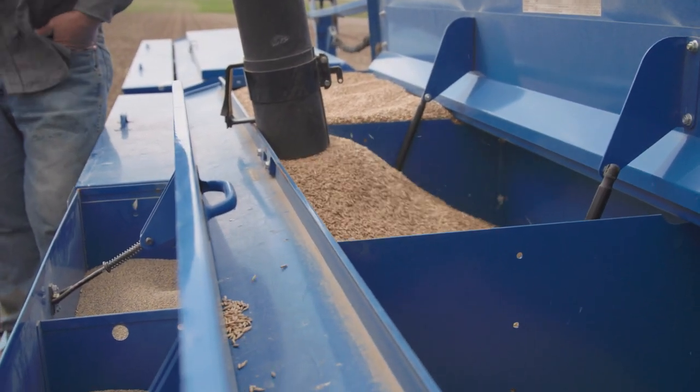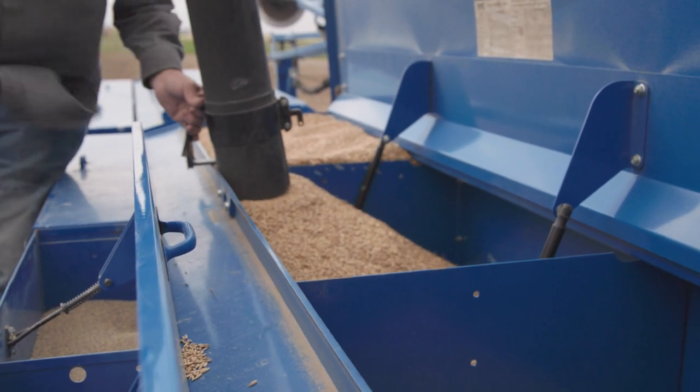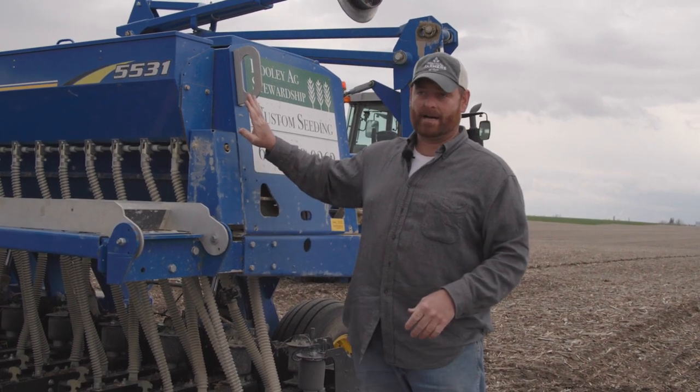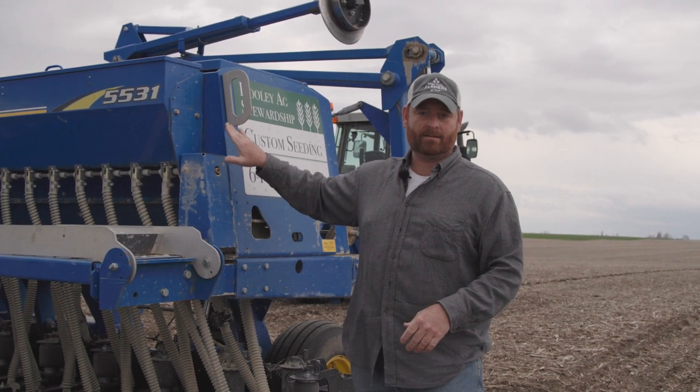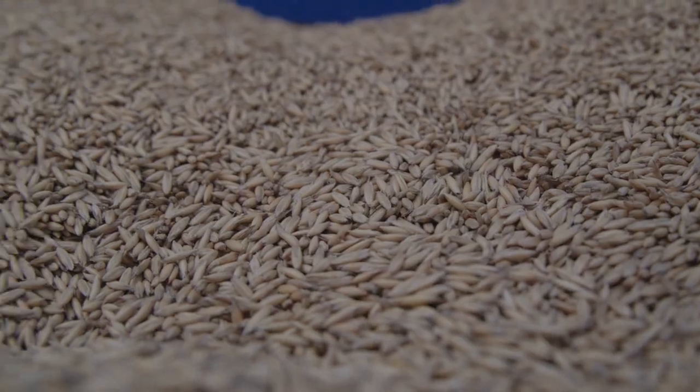I've done the calculation and I know how many seeds per acre I'm putting out, but most farmers don't ask that. They want to know how many bushels, so we give them that. These oats are at 16,000 seeds per pound, and I know that because I had them cleaned and tested at Iowa State Seed Lab. So they gave me those numbers.